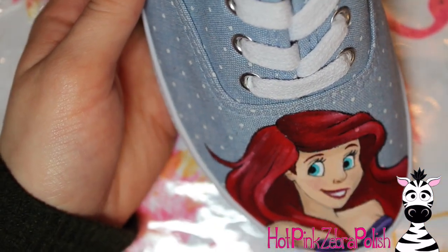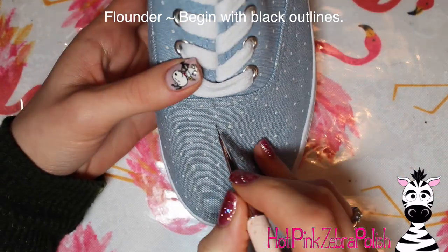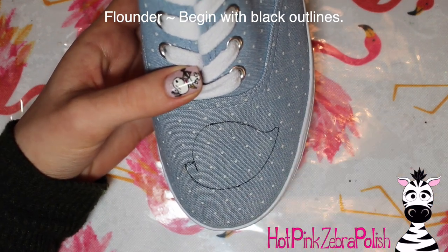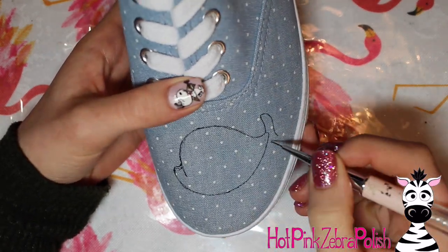The first time you do your outlines it's probably going to look sketchy with your brush — even like a pencil would — because it skips over the texture of the canvas shoe. But the next time you do your outlines, with all the painting done, it's going to be so smooth because the paint smooths over it and makes it much easier.